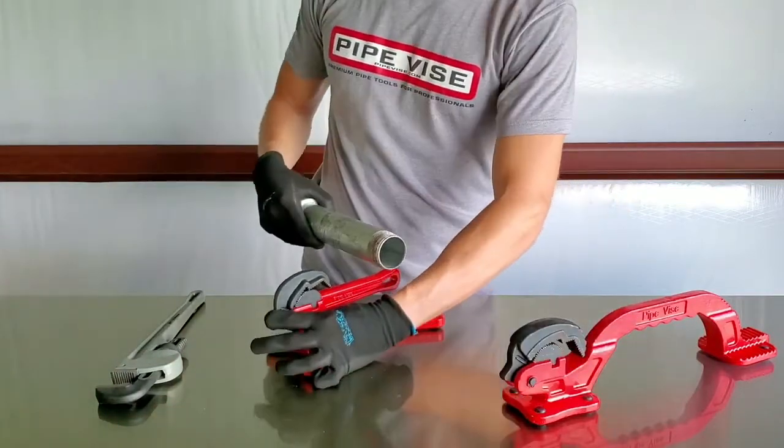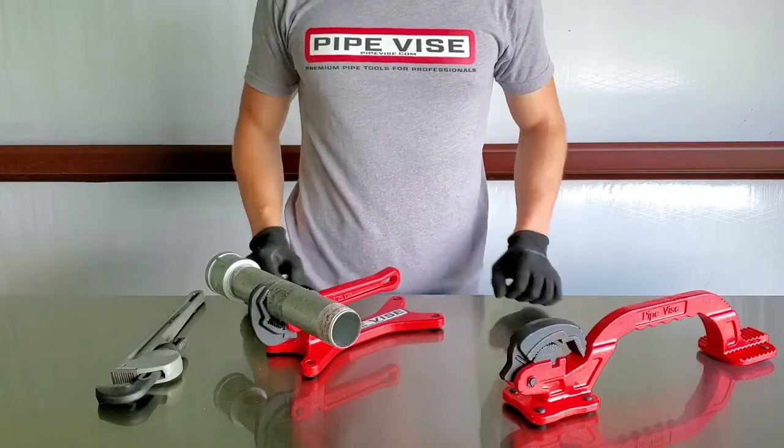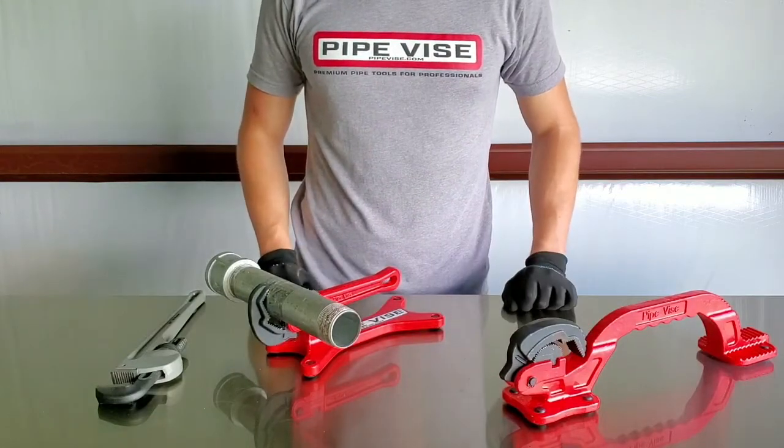Just before we go, go ahead and throw a piece of inch-and-a-half in there just to end the show. If you want one, head over to pipevice.com — we've got free shipping and we'd love to have you as a customer.